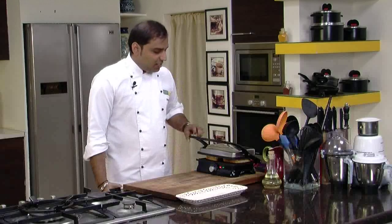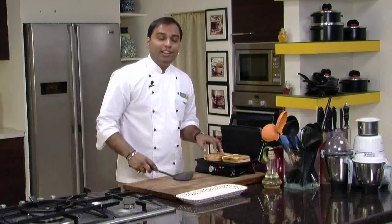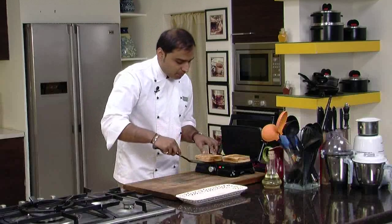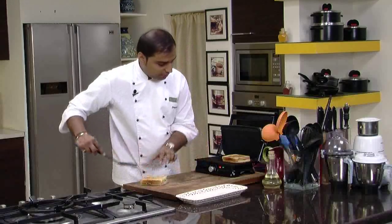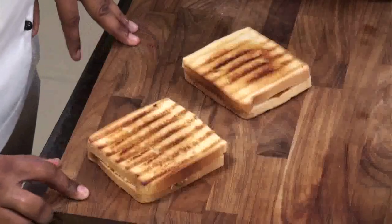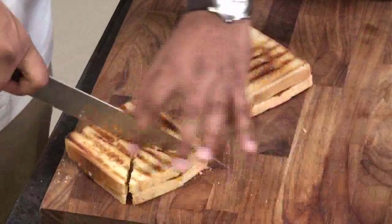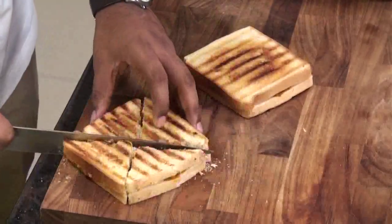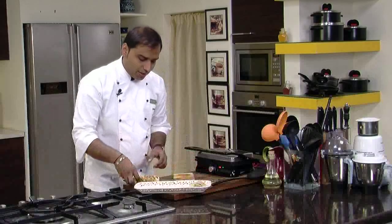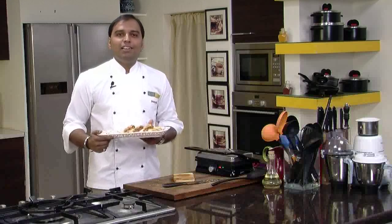Similarly, I'll assemble some more sandwiches and grill them. Let's check the sandwiches — they are nice and crisp, grilled on the outside, as you can see. They are ready now, let's remove them and quickly cut them and serve hot. Here it is — Bhuna Masala Sandwich, instantly made and instantly served.